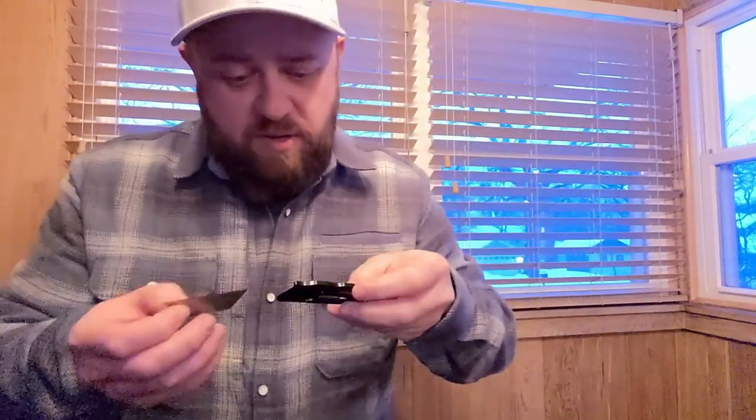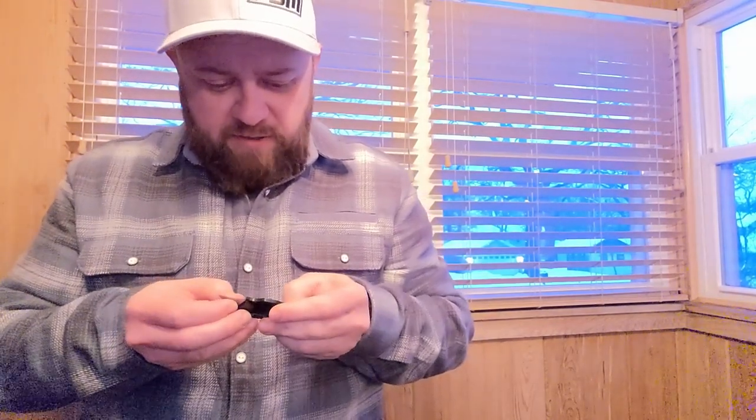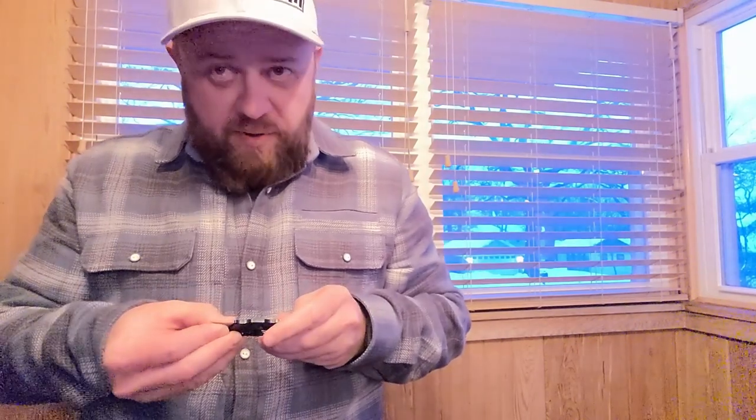You can see how the bar is raised up in here — that applies the pressure to the back of the blade. It's a pretty simple design. It's got some jimping on the top, a little choil on the bottom, and it fits pretty well in your hand. You can see three little bumps on the bottom — a three-finger grip — with your thumb on top.